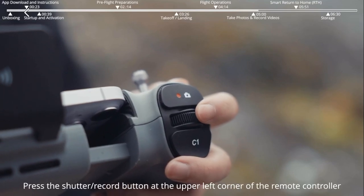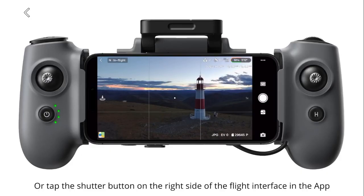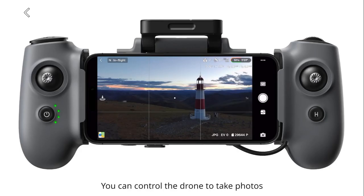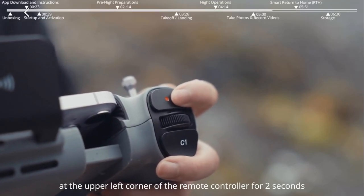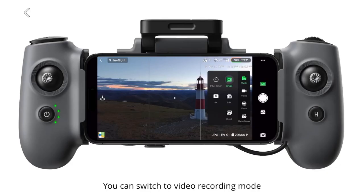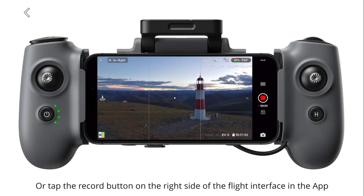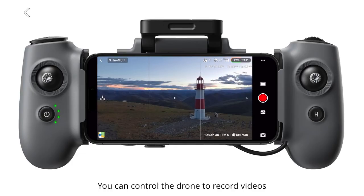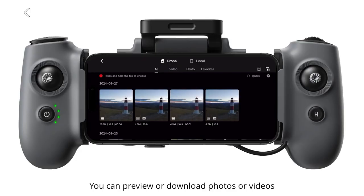To take photos, press the shutter/record button at the upper left corner of the remote controller, or tap the shutter button on the right side of the flight interface in the app. Press and hold the shutter/record button for 2 seconds to switch to video recording mode, then press it again to start recording. Press or tap again to stop recording. Tap the album at the lower right corner to preview or download photos or videos.